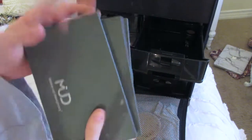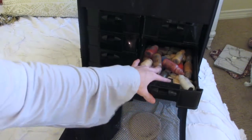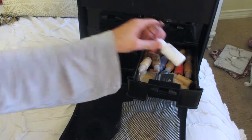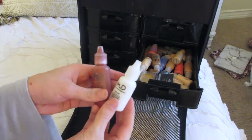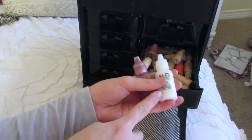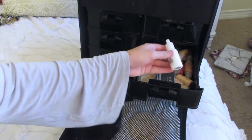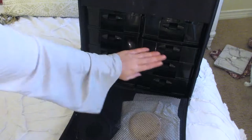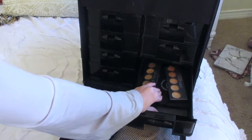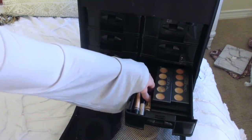This is where I keep all my foundations. I have my three Mud palettes right here — these are all different foundation palettes in cream formulas. I also have my airbrush makeup here: all the different foundation colors, a blush color, and a highlighting shade you can mix in. Airbrush makeup is a whole other thing entirely.